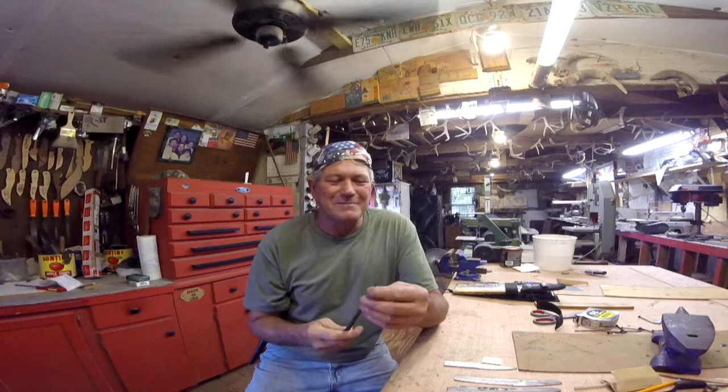Can I show you my little tool that I finished? There's my little punch. I was going to try it out today, but I'm going to have to wait until tomorrow too. And I got the little paring knives cut out.